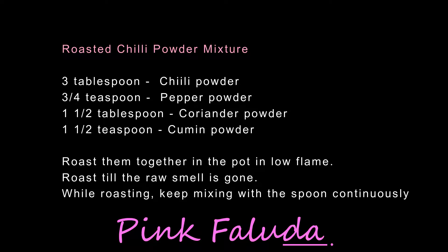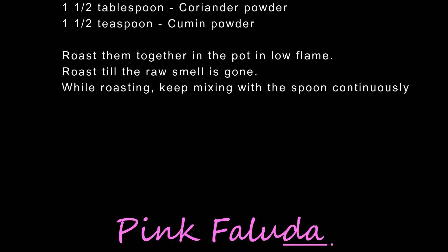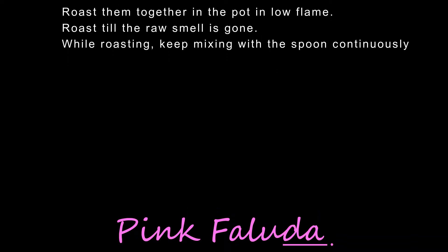Roast them together in a pot on a low heat until the raw smell is gone. While roasting, keep mixing with a spoon continuously.